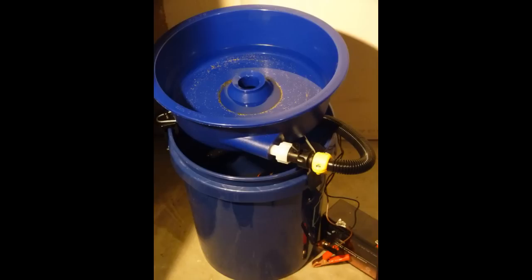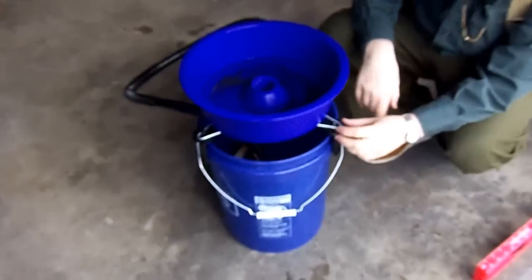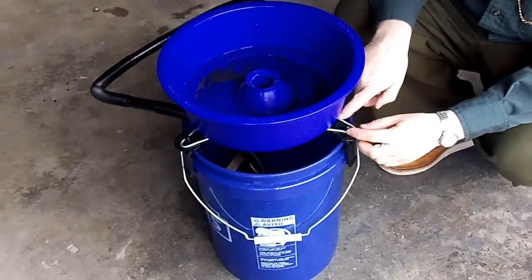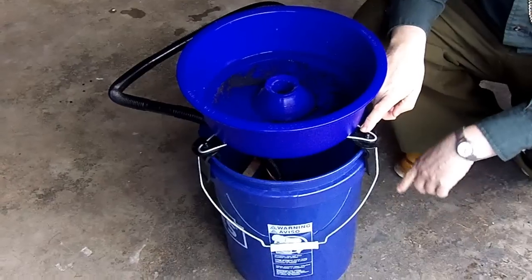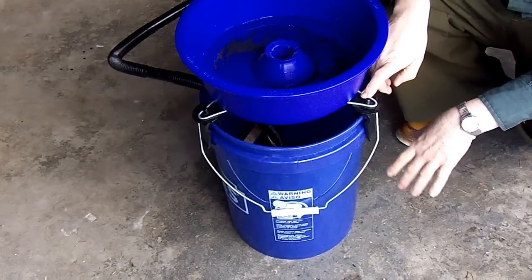Now let's set the bowl on top of the pail. At this point we put our levelers on, and then we put our triangular inserts over the top so that the blue bowl sits on the levelers. Make sure that you're placing everything on level ground.